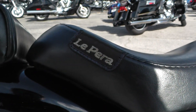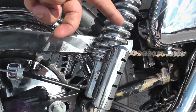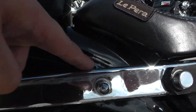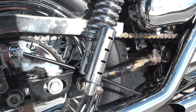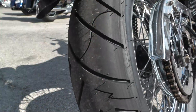It's also got an upgraded LaPera solo seat. You've got your passenger pillion and it does have passenger pegs. If you want, you can take that off and have the solo seat look with the LaPera. You can see on the rear fender it's got some paint chips, and down on the swing arm there's some discoloration. It's got a brand new tire on the rear — still got the hairs on it.